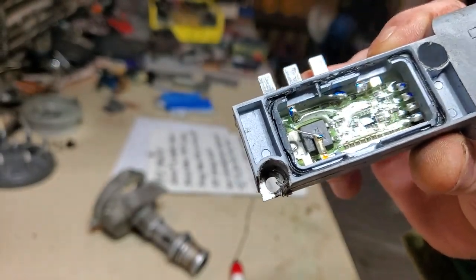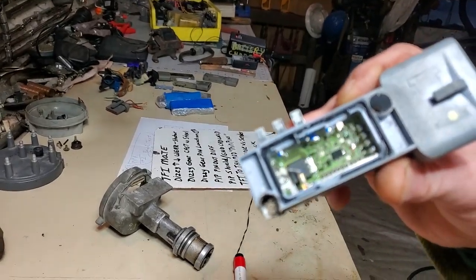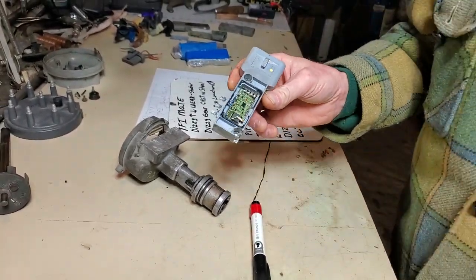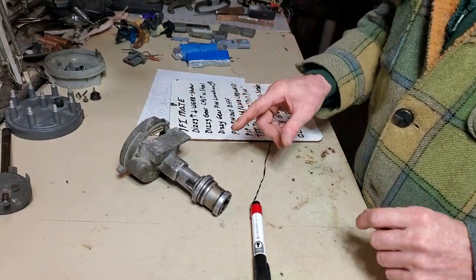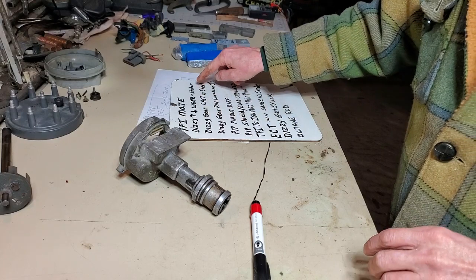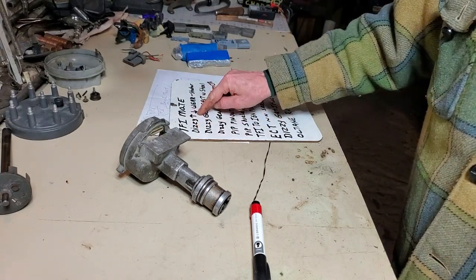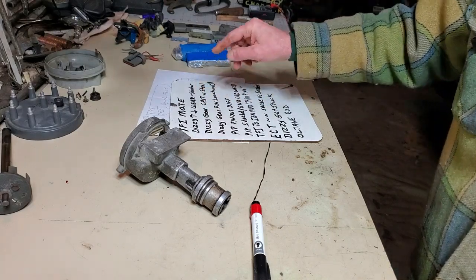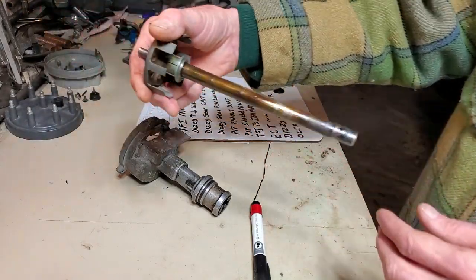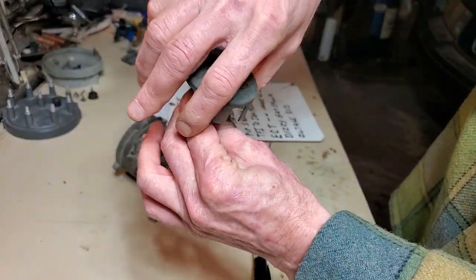Even after all these years I just learned something brand new about this, which I'll cover in a moment. Next on my list is distributor wear and tear — specifically distributor up-and-down play and wear with respect to the stator. This is a highly modified distributor shaft, and this here is your stator.